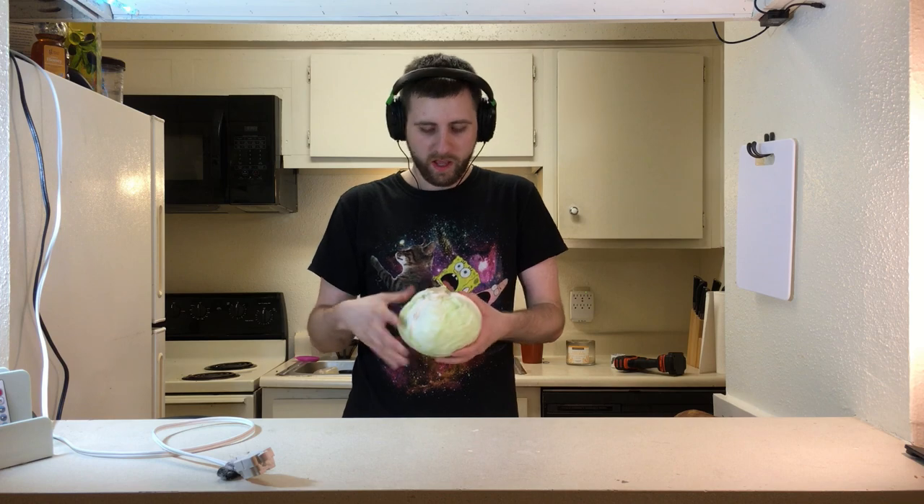First thing is first, gamers — we have to core this cabbage. That's how. Oh God, it came loose. Sufficiently cored. Now you should probably rinse that out. I mean, you should have cleaned that beforehand — the drill part — but clean it off again just to be sure. Now this should just break off pretty much.